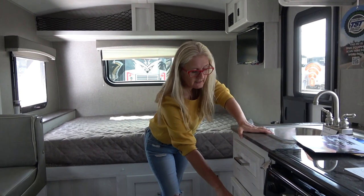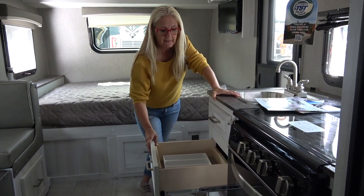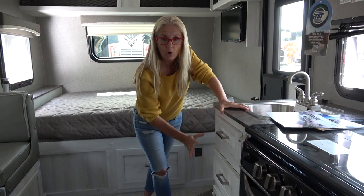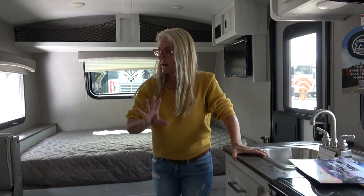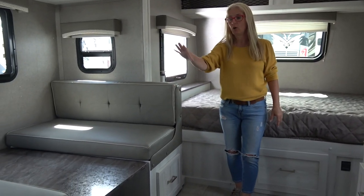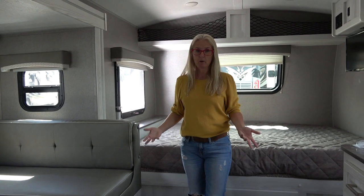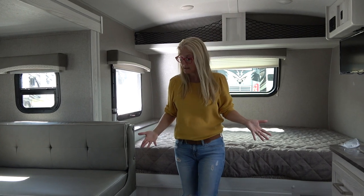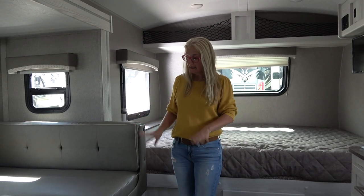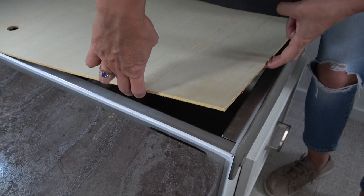Other things of note on the inside that help keep the weight down in the GeoPro are the light plywood boxes — cabinets that are all screwed into place. Also, in the furniture like bed frames and dinette frames, these are fully aluminum framed. Most RVs we look at will have wood-framed furniture, which adds weight, so you can see that these are all completely aluminum framed.